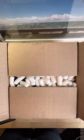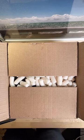I'm hoping this is what I think it is. I didn't confirm before I started opening.